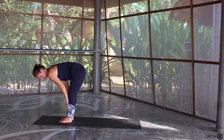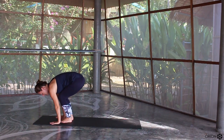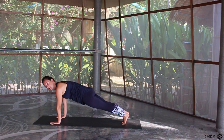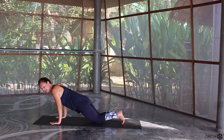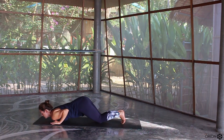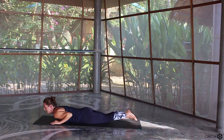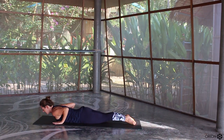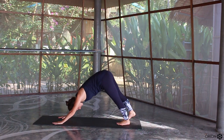Inhale, hands to the floor or the shins, flat back. Exhale, plant the hands down, step back into a plank position. Now we're just warming up — drop down to the knees, bring your weight forward a little bit, then lower the chest and the chin down, the bum stays up. Inhale, bring yourself up into a little cobra, elbows in. Exhale, push yourself all the way back into downward facing dog. Inhale, step forward to the top of your mat, exhale, fold forward. Inhale to rise, bring yourself all the way up, take a little backward bend at the top, and exhale, hands come back down.